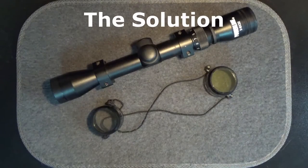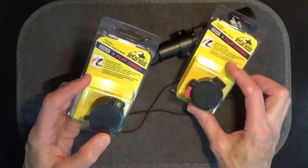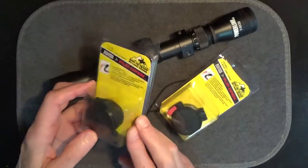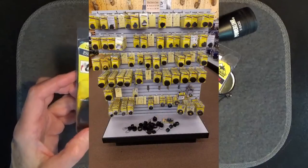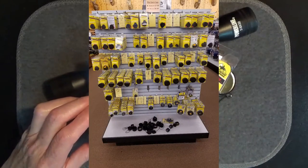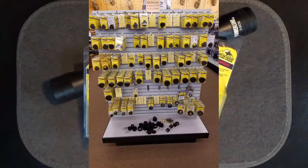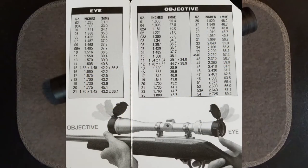So the question is: what can you do if your scope didn't come with flip-open lens covers? Butler Creek offers an inexpensive solution — individually sized objective lens covers and eyepiece lens covers. Butler Creek flip-open lens covers are probably available at your local sporting arms store, but they can also be found online at a number of suppliers. Butler Creek provides a sizing chart to find the covers that will fit your scope.